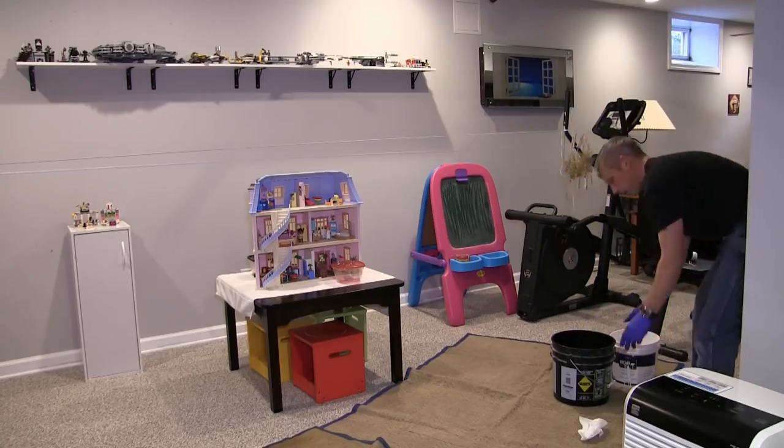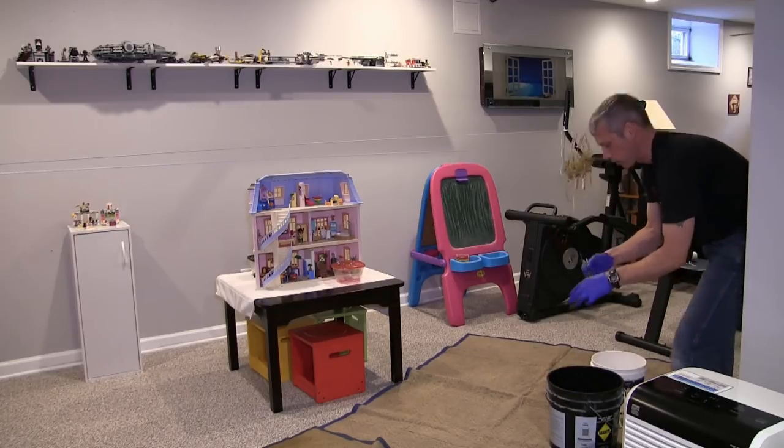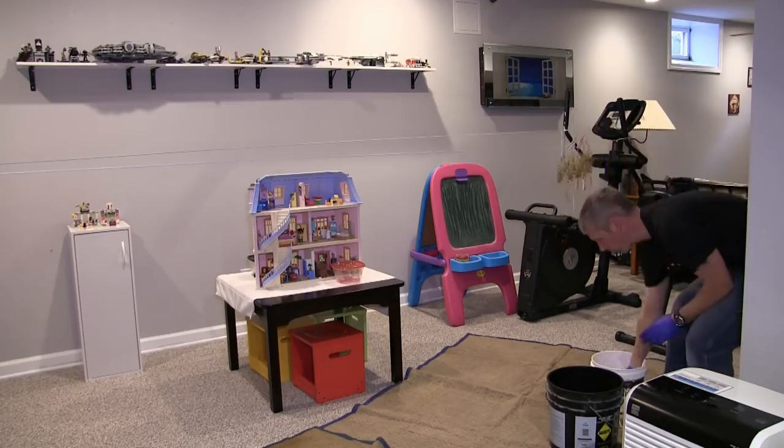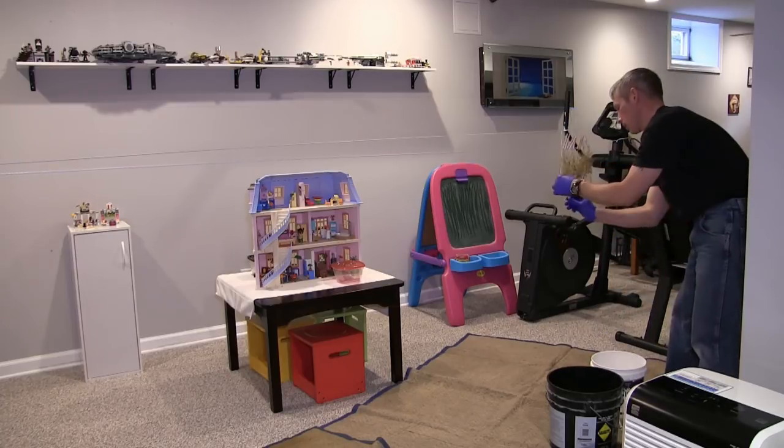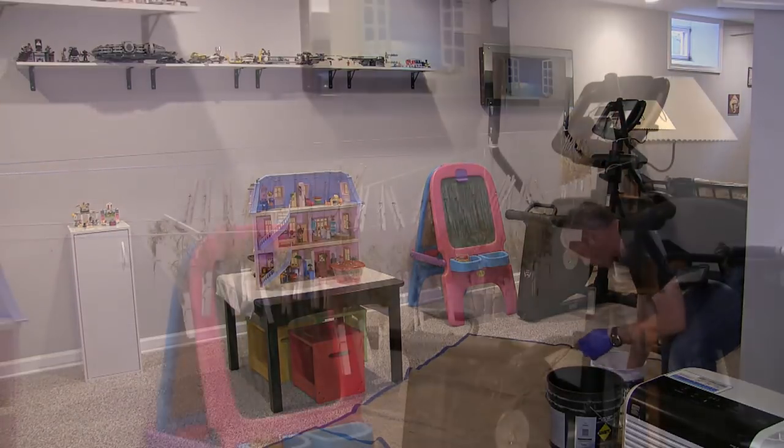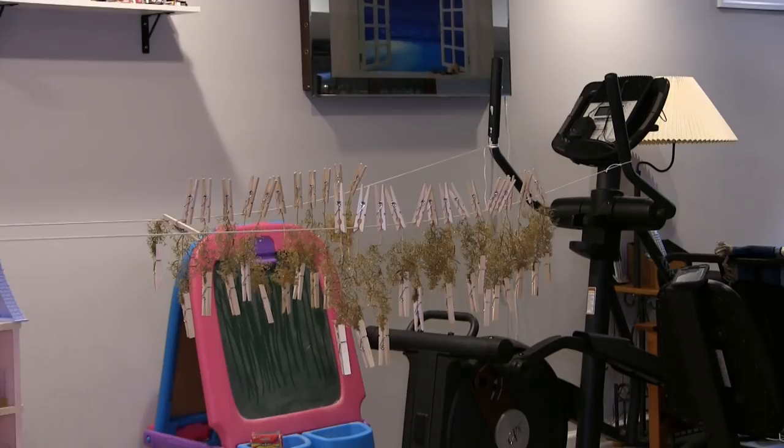Once you get the hang of it, you just get your work area all set up. As you can see, I moved out to the family room because there was more floor space. It's just a nice, easy-going process. I just had the music on and I was dunking them and hanging them up. Now we're going to let them hang and dry overnight, and then the next day we'll get in the paint booth and start painting them.